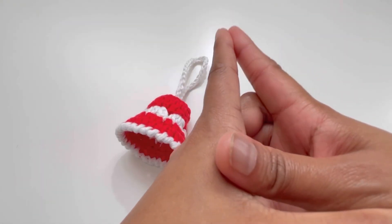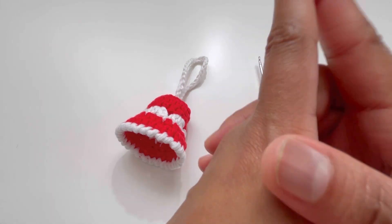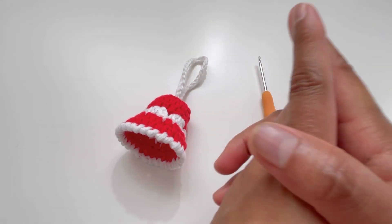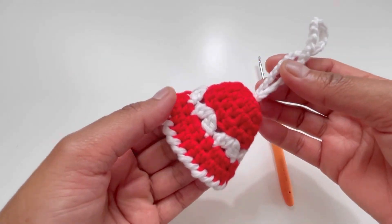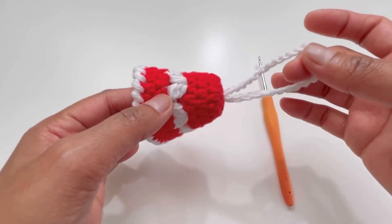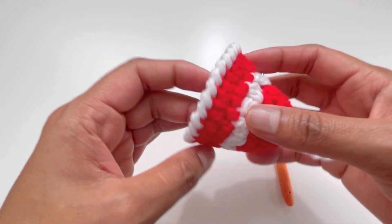Hello everyone and welcome back to my channel, this is Anuta the Crochet World. If you haven't subscribed to my channel yet, please subscribe, like, share and comment on my videos. Today we're going to do this beautiful pattern for a Christmas tree ornament — this is a Christmas tree bell.